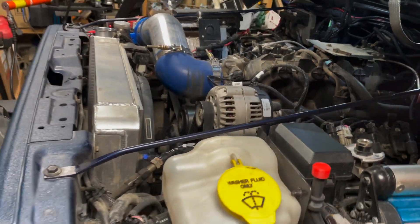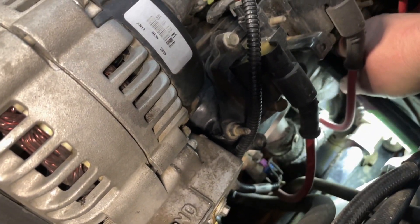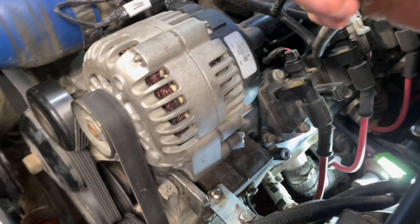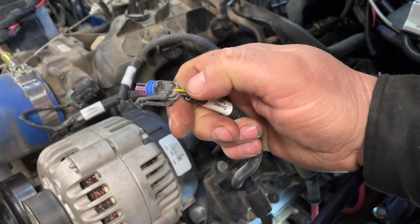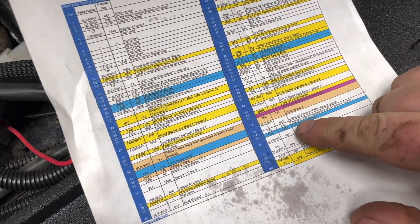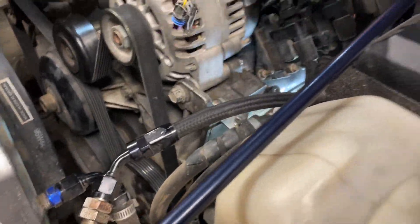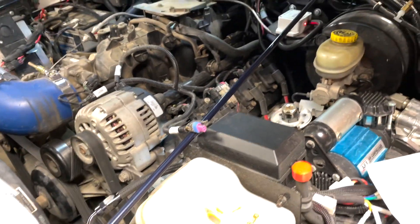I want to check the harness — you can see there's a yellow wire right there. You want to check for continuity between that yellow wire and, if you've got the blue and red plugs, pin number 74, which is the yellow engine coolant temperature sensor signal wire. You want to check for continuity and make sure it's not shorted to ground between your sensor plug and the PCM plug.